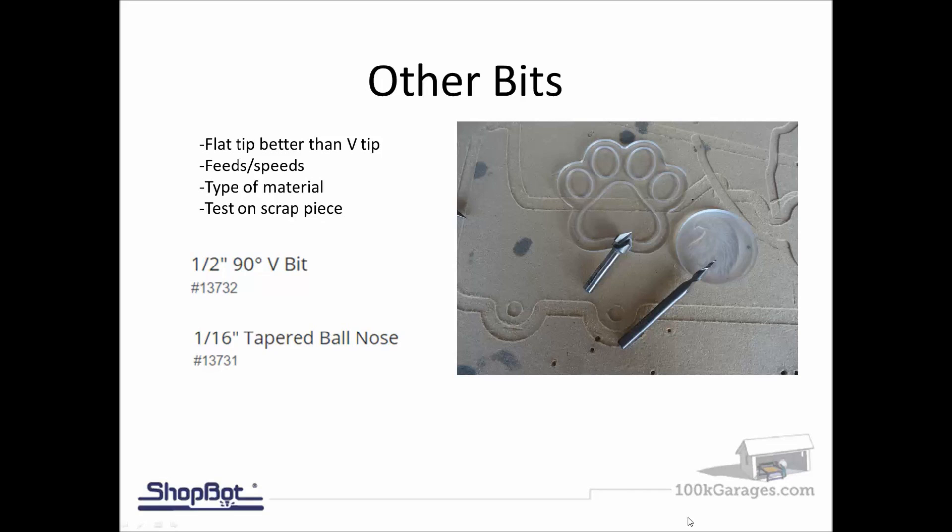These bits can still be used for acrylic cutting as well. The flat tip gives better quality than a V-tip, though you can see the V-90 with a perfect tip was used on the dog paw coaster on the left — it's a matter of testing on scrap and getting the right feed and speed. On the right, the 1/16-inch tapered ball nose is used for 3D carving and was able to carve a 3D face into a piece of clear acrylic.